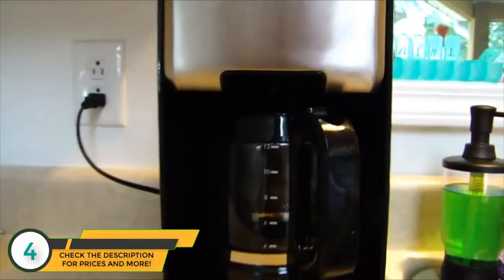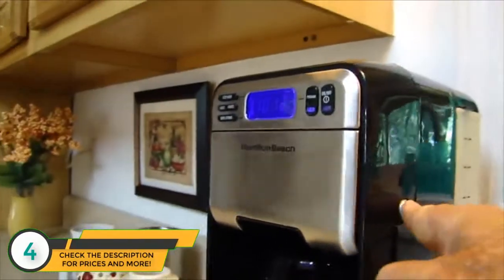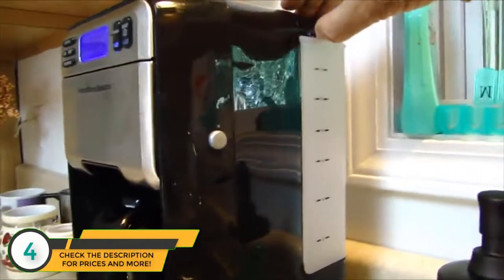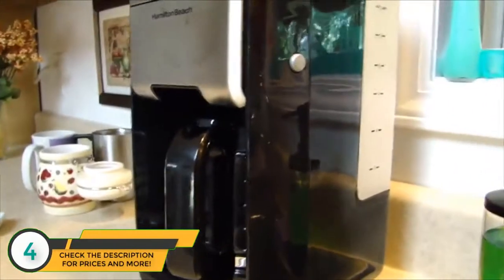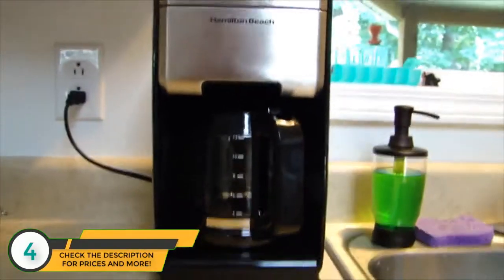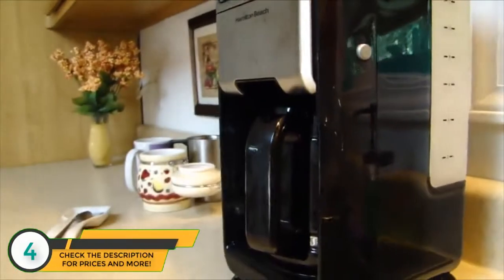Brew options is really nice — bold, regular, and one to four cups. We've been using the bold. Superb coffee filter, easy access right there, pop it out, back in. Water fill easy to access, fits nicely in there. You can clean with vinegar very easily — it's in the instruction booklet.